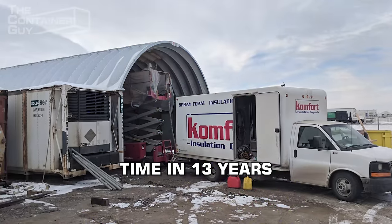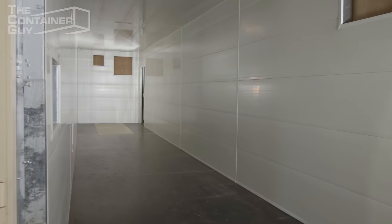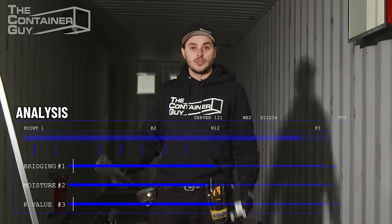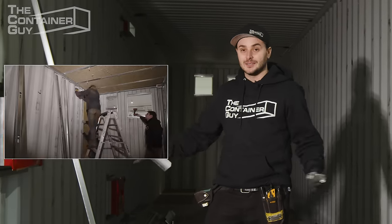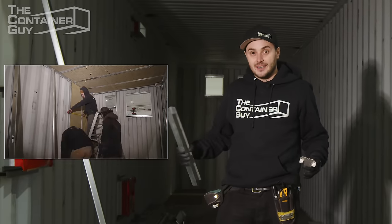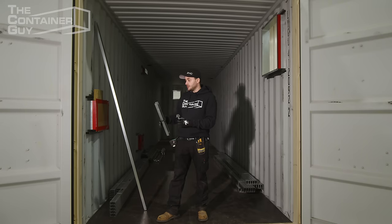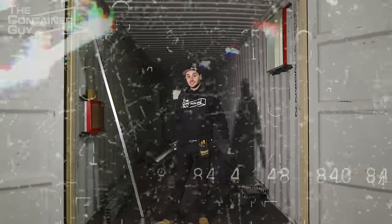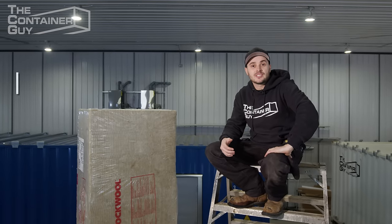This is the first time in 13 years of modifying shipping containers that I've used a batten style insulation. We've gone back and forth in the office about 20 times on how we're going to achieve a well-insulated mineral wool wall system inside the shipping container, have the wall system breathe properly, and not hold back moisture. How do we deal with the vapor barrier? How do we vent the wall cavity? It's important to understand the backstory.